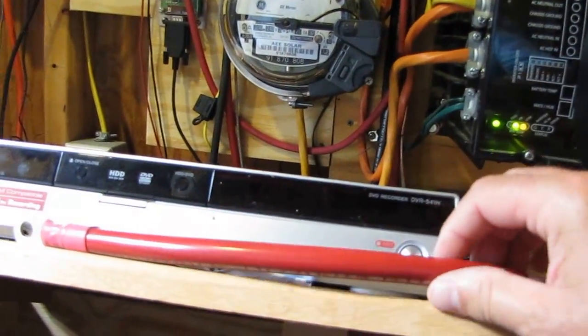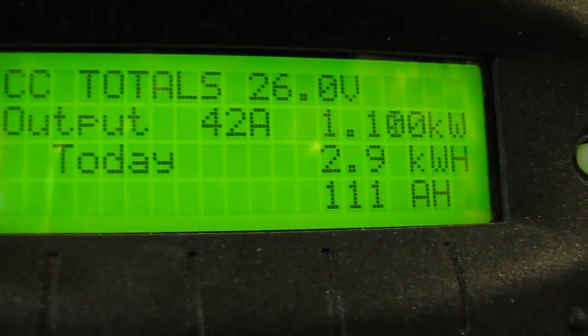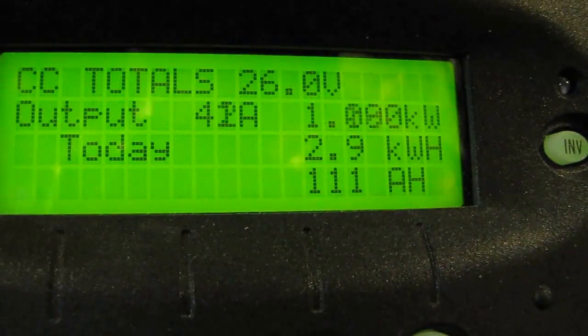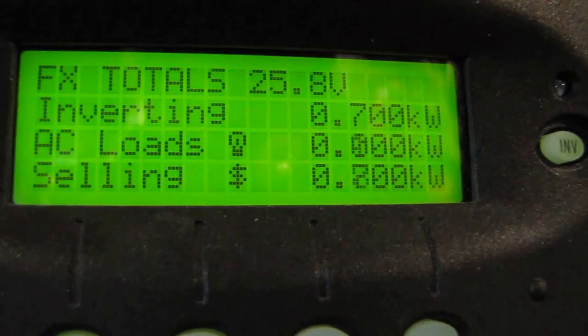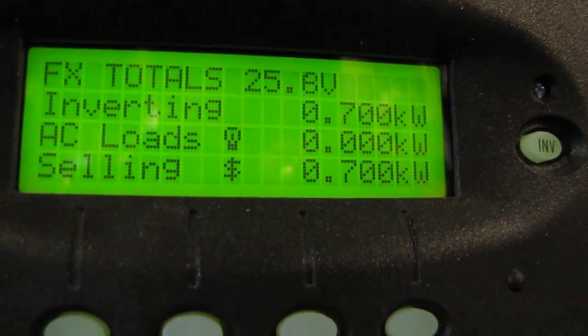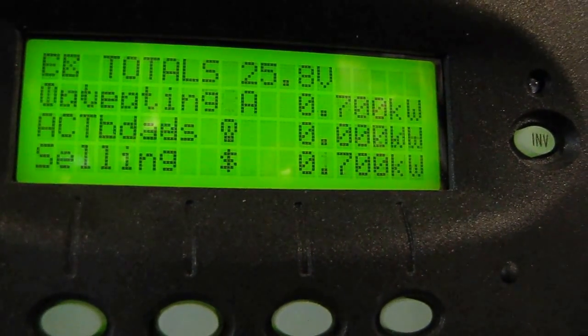It's 2-aught battery cable, 24-inch, gives me plenty of room. Anyway, it's working great. Right now we're producing 1,100 watts. It's made 2.9 kilowatt hours today and it's cloudy and overcast. We're putting out — or selling back — 700 watts of power going back to the house, the main big shop, and this little shop.